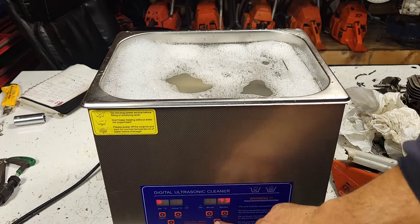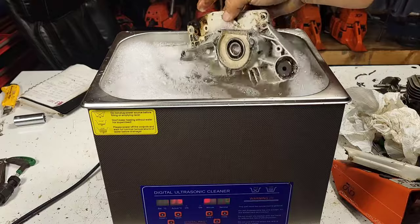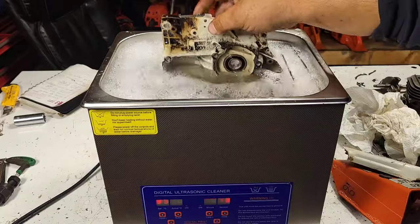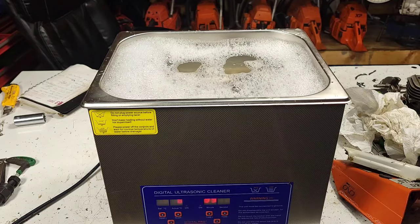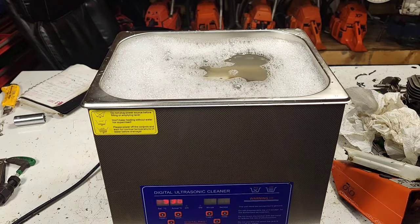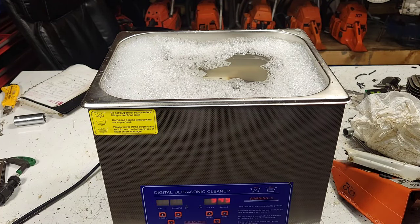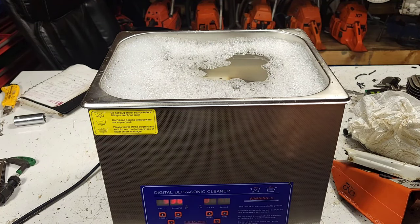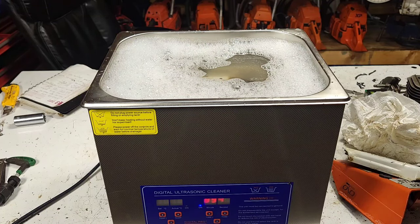I don't think you're supposed to stick your fingers in here while it's running - somebody's telling me that, I had no idea. As you guys can see, it's already working its magic, starting to rinse off the grease and grime. These are not cheap, at least not in Canada. They're worth a few bucks. But if you work in your shop and you do anything that's greasy and dirty - car parts, carburetors, small engine stuff - these are a really good investment. I'm going to go do some yard work and just let this thing go.